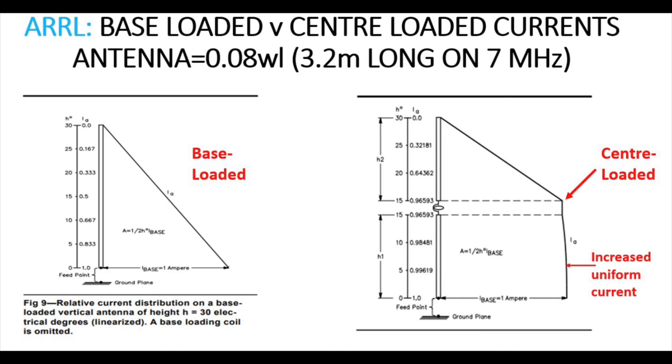Are centre-loaded mobile whips that much better than base-loaded? I released a video a week or two ago looking at using loading coils for short verticals like HF mobile whips. It clearly stated, as we can see in the graphic here — thanks to the ARRL — that when you centre-load an antenna you move the current maximum away from the base and create a more uniform spread of current throughout the antenna's length. That will improve radiation resistance and improve the efficiency of the antenna.